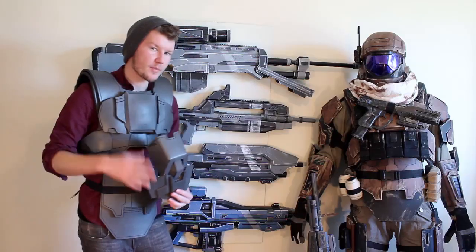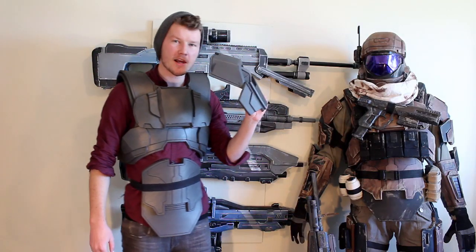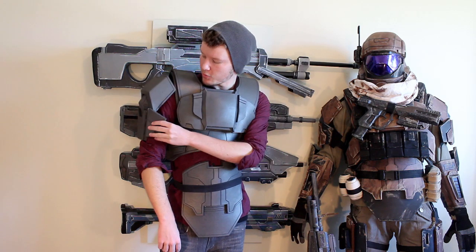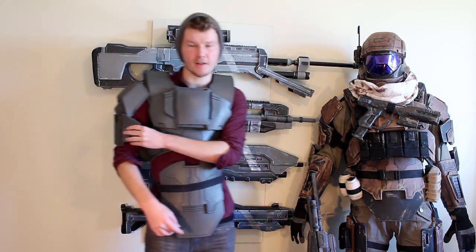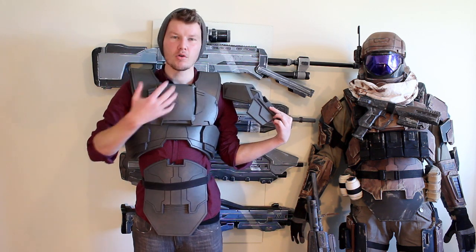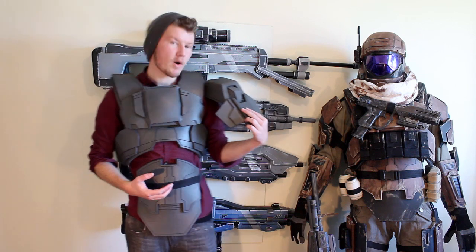It's a very iconic piece within the overall design. It has existed in both the Halo 3 ODST and the Reach design itself. So by the end of the tutorial you should have it looking like this — a nice well-designed shoulder piece that will sit on your shoulder perfectly and your whole costume will start to look quite significant.